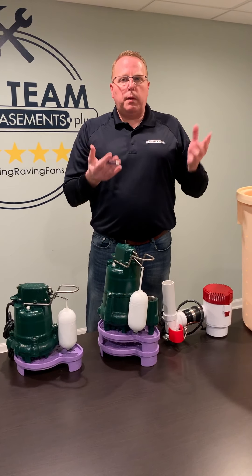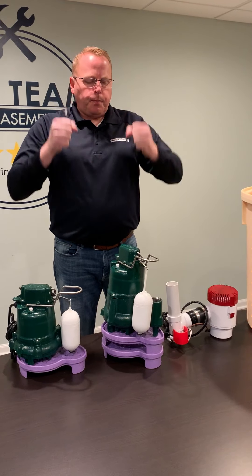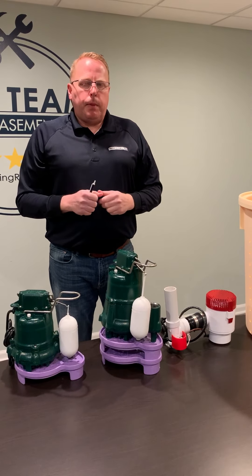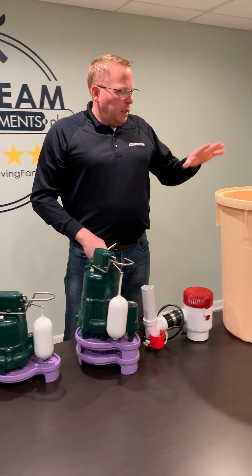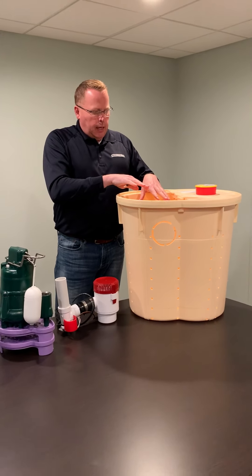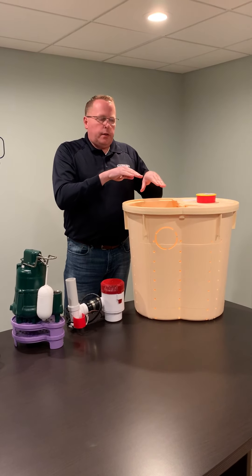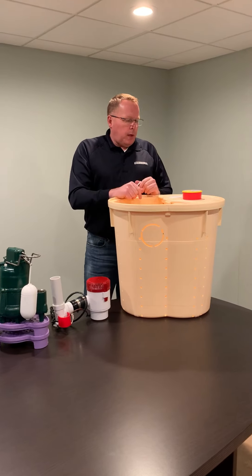Between the three of these there's a massive potential for water pumping out of your house. Both of these have separate discharge lines, so it's not like they're tied together — there's a huge pumping capacity for getting water out of your house. They all sit inside of this sump basket and are arranged specifically in order so that one triggers after the other.